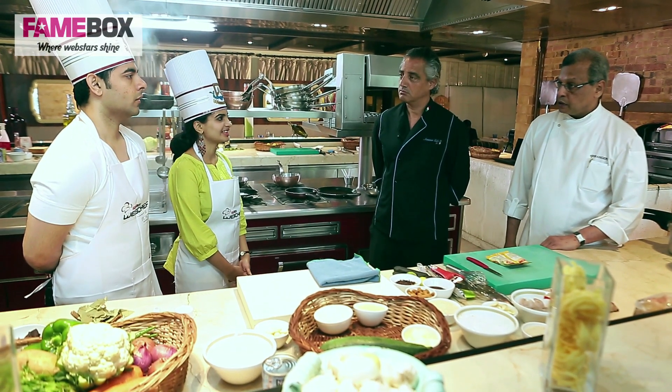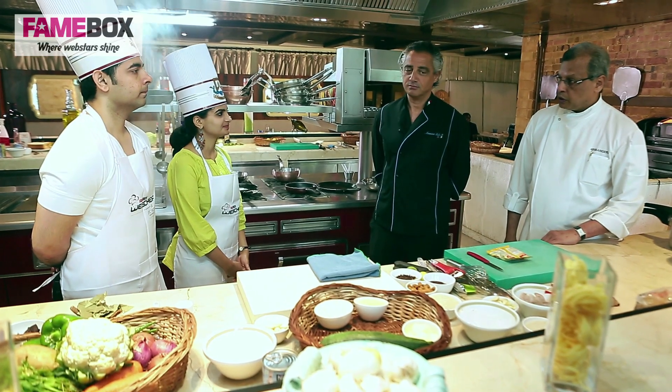Madhusri, Yuvrash, welcome to our kitchen. Thank you, sir. You are currently at the Otimo kitchen at ITC Grand Chola.